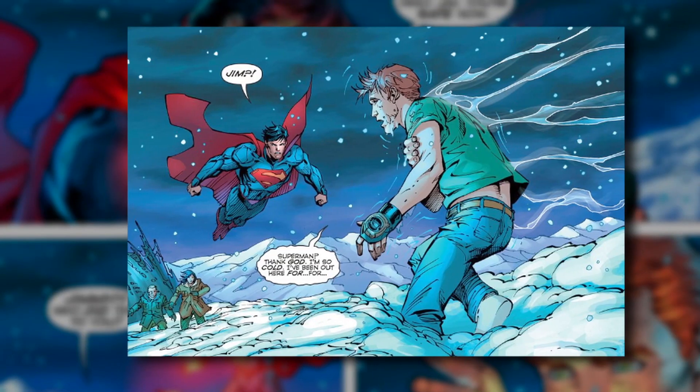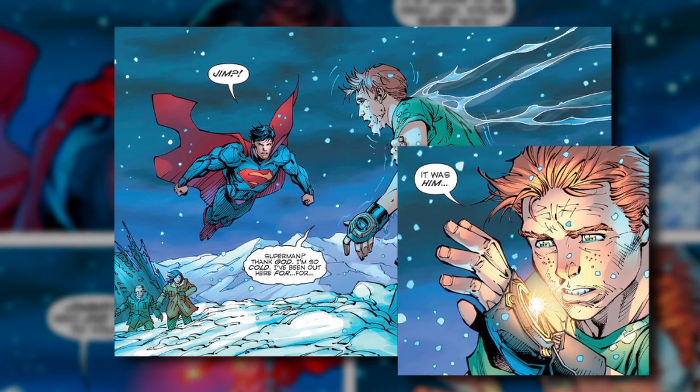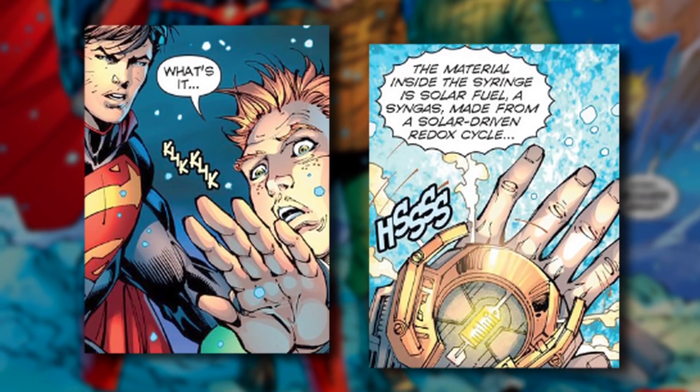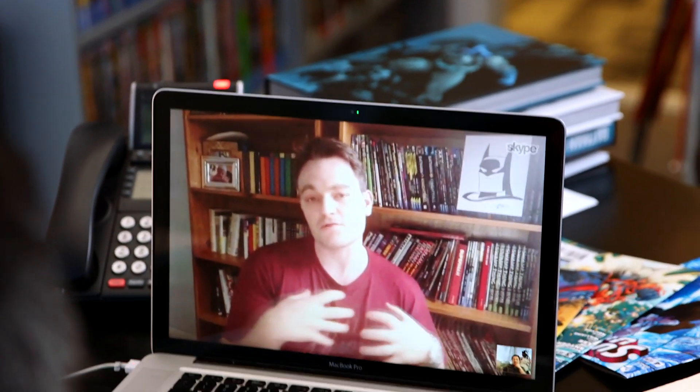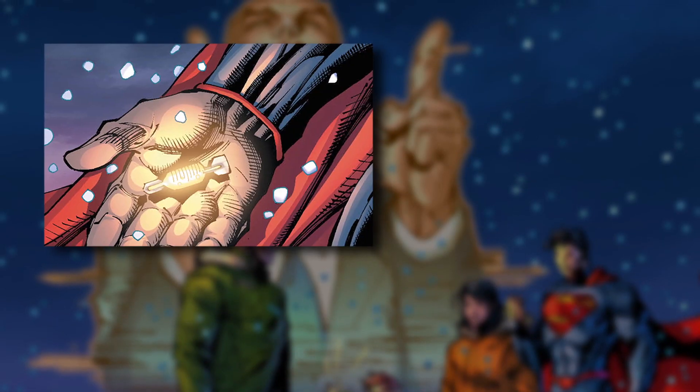And all of a sudden, Jimmy Olsen stumbles through the snow, and he has the Lex watch on. And inside of it is a syringe with the material that would have caused Wraith or him to have the ability to solar charge, to blow up. So Superman takes it and flies up into space to do it himself, is the idea.